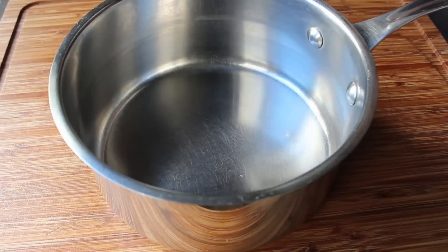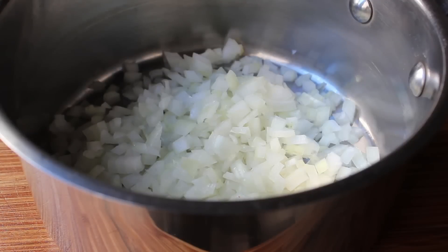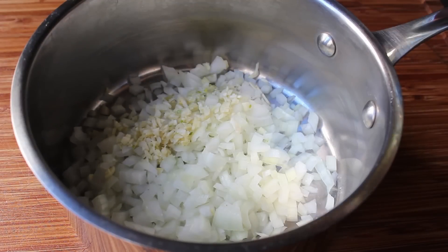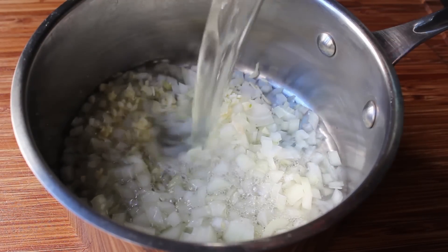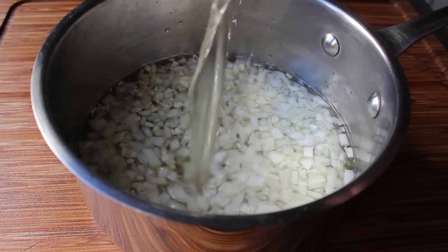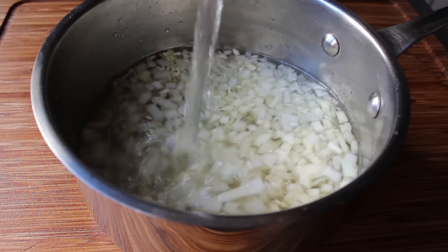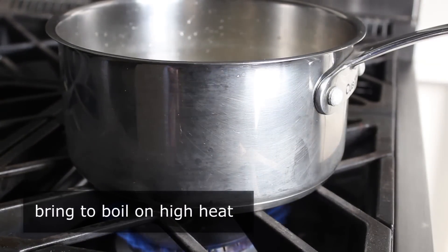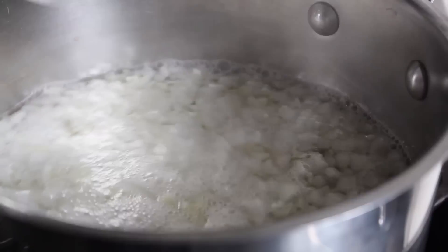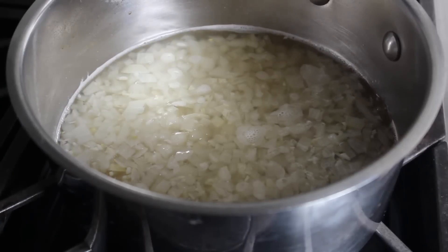The first step is we need to make a flavorful liquid in which to soak our mustard seeds. In a saucepan, we're going to dump one diced onion along with some minced garlic, and of course it would not be Dijon mustard without the wine. I'm going to pour in some white wine — I'm using Sauvignon Blanc. We're also going to want some white wine vinegar and a big splash of water. We'll cook this on high heat, bring it to a boil, reduce to medium-low, and let it simmer for 15 minutes, then turn it off and let it cool to room temp.